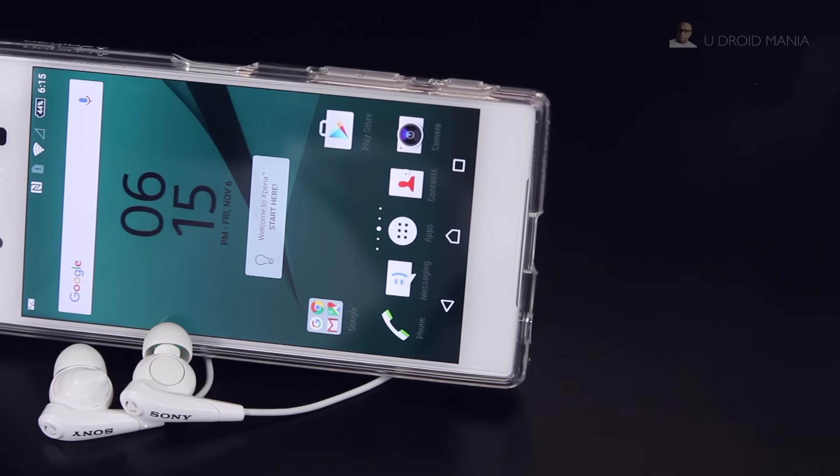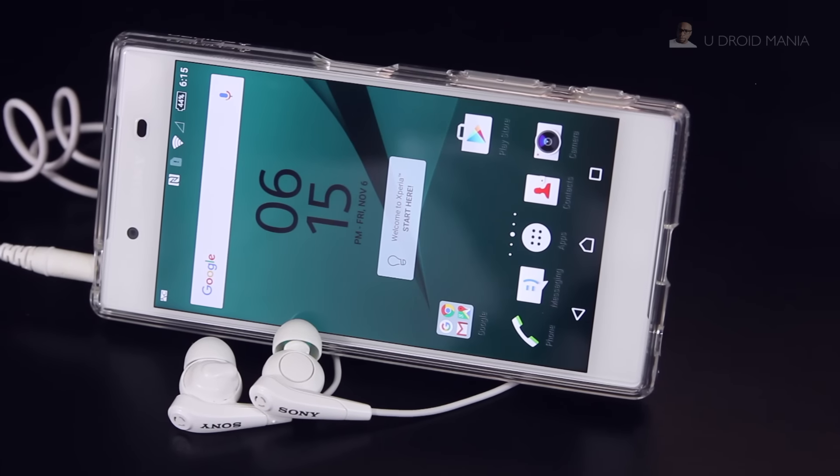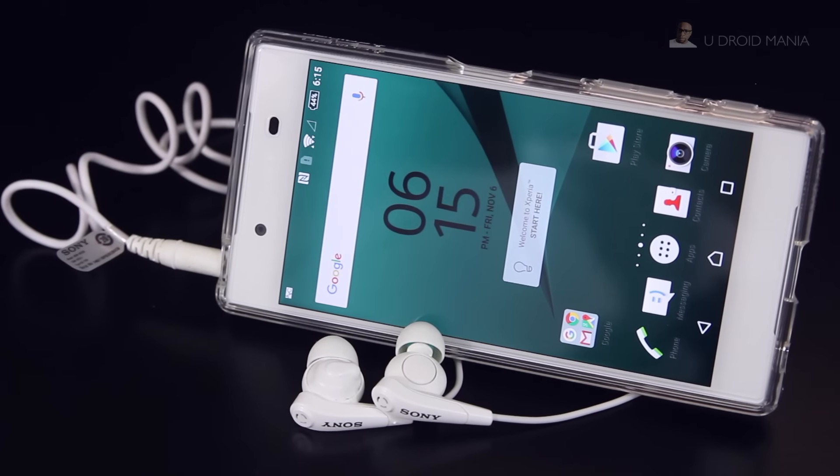Lastly, as you can see, it works with your headphones, so there are only three questions remaining. Does it turn yellow over time? Does it protect your phone, and is it worth the price?